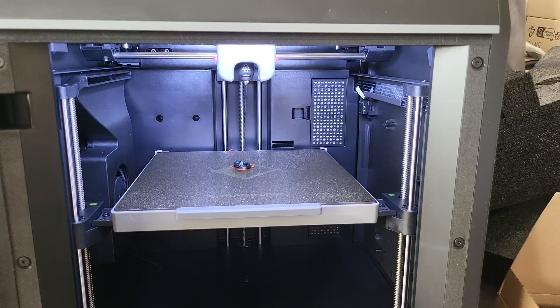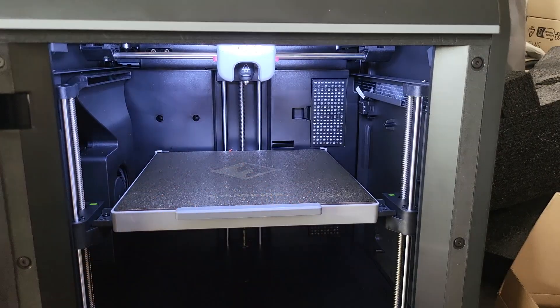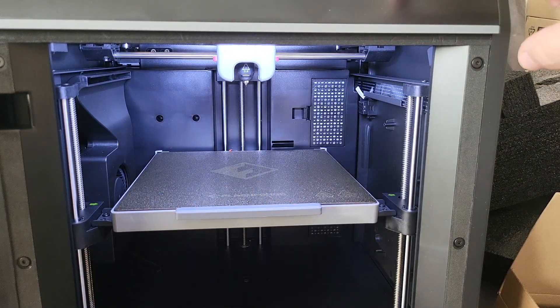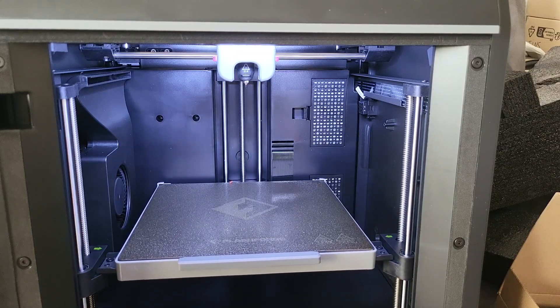It's melting quite a bit of filament there. There was an orange filament before, and now it's the blue one — it really took a lot there. Clean the filament on the nozzle and platform, click print. It says ready, so I guess I just have to print something.